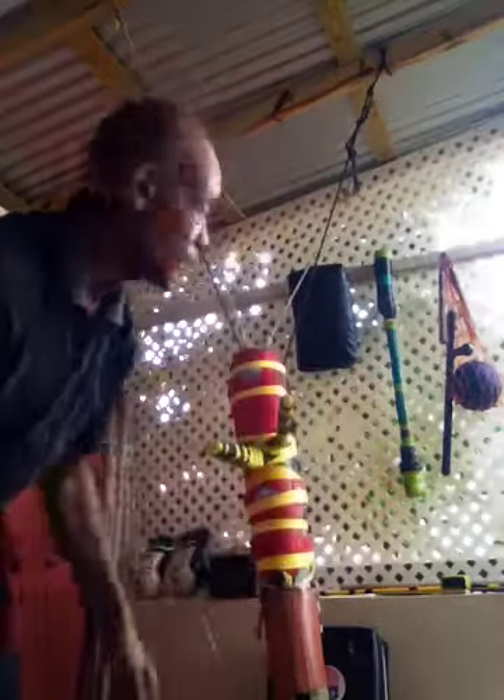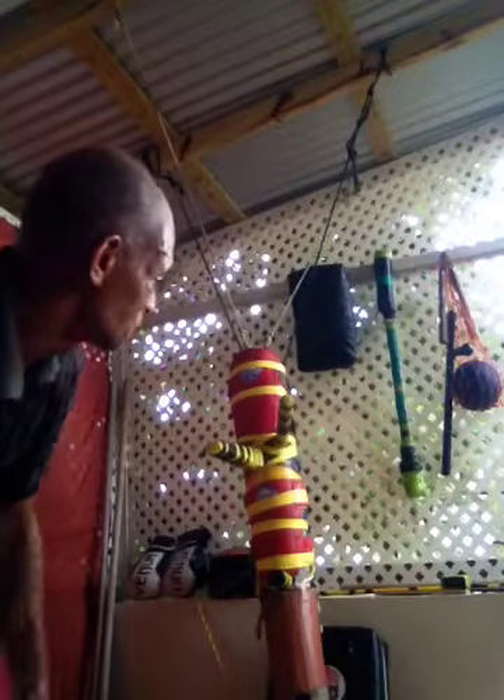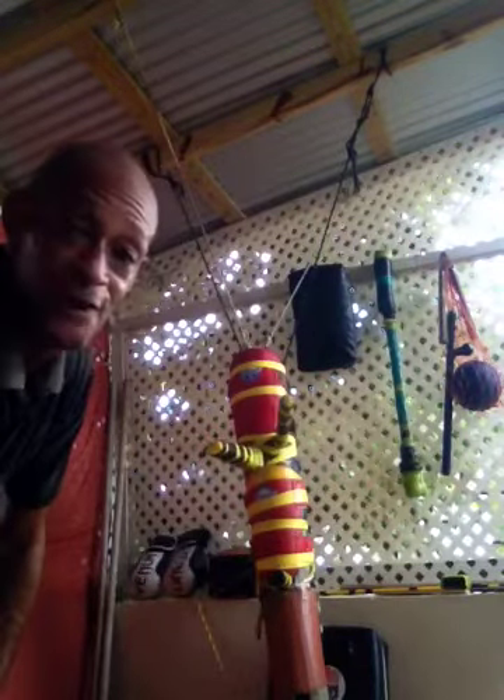The wooden dummy is a very important piece of training equipment, which one can use for training. This dummy is what I use as well — it's just made for my use.